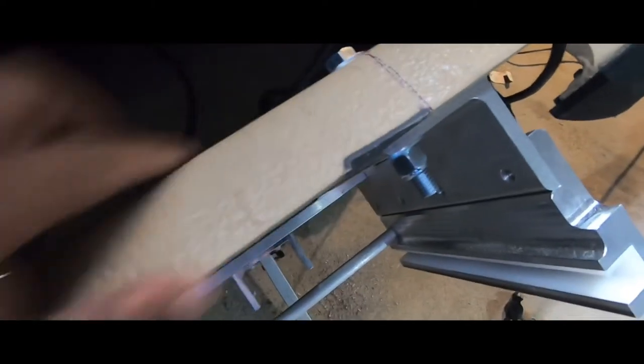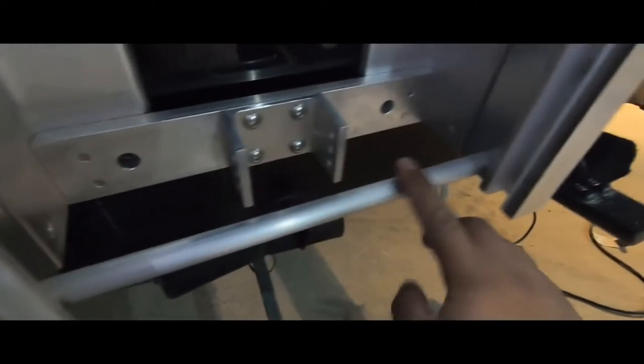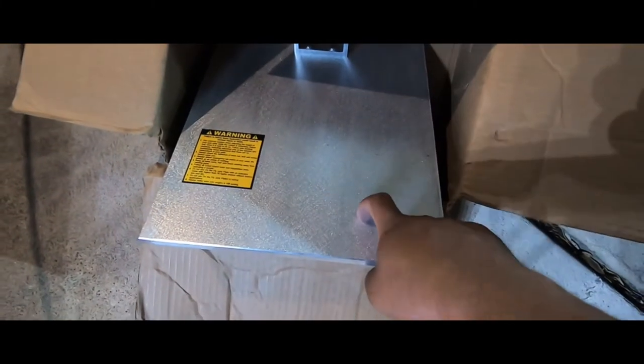We got the first two drilled here, kind of marked where the motor was before as a reference, and that's where they lined up. The only problem we're having right now — it's not really a big issue — but this bar here across it is preventing us from drilling these holes and I don't want to damage it. So we're gonna find an allen wrench, take those off, and it should come right out. After that we'll just bolt those two holes and then drill holes to secure the motor.